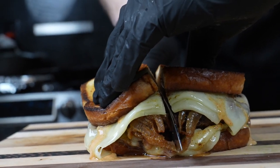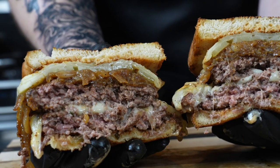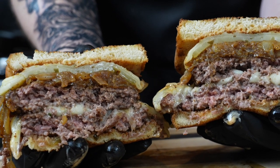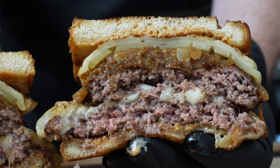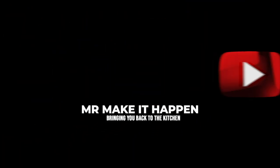Now it's time for the cross section — this burger is going to be epic. Look at that. Caramelization of the onions is perfect, we got great crust on the burgers, the cheese is melty, and the bread is toasted beautifully. Going in for the taste test — this one's a winner. Let me know what you think in the comments, give a thumbs up, hit that subscribe button and the bell to enable notifications.